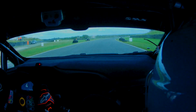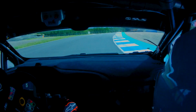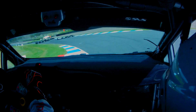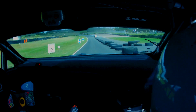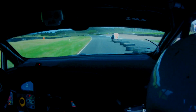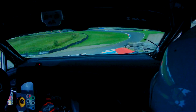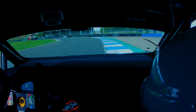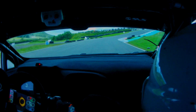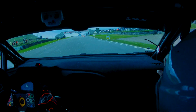Long right hander and then the left hander into the chicane, be on the left side for the left entry. That's it, there you go, it's all clear for you, use the track, it's clear. And when you go over the hill, keep right at the merge, over the finish, keep right.